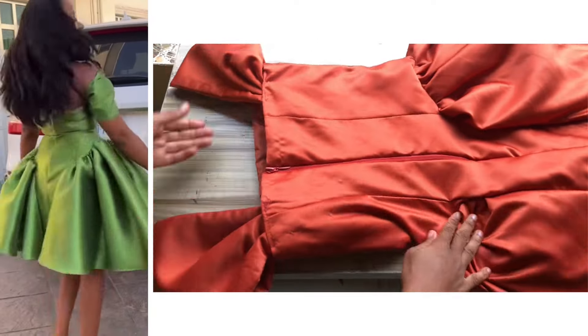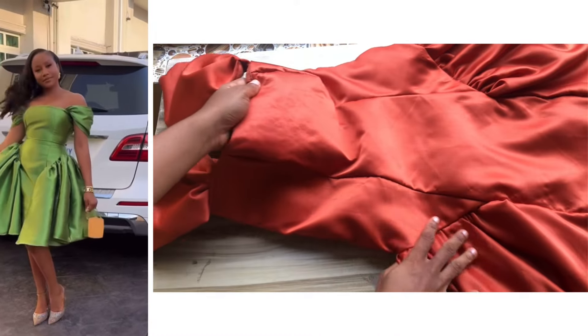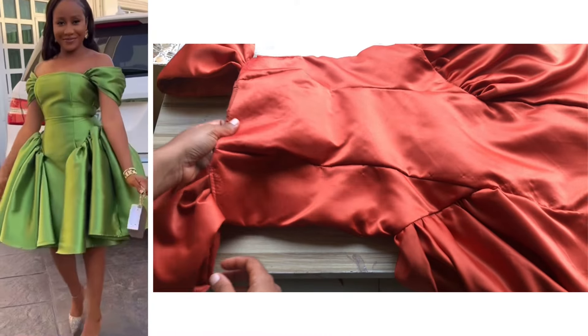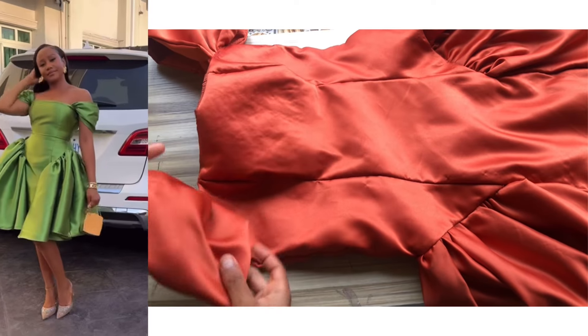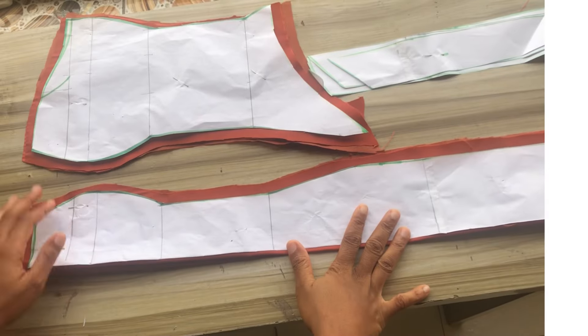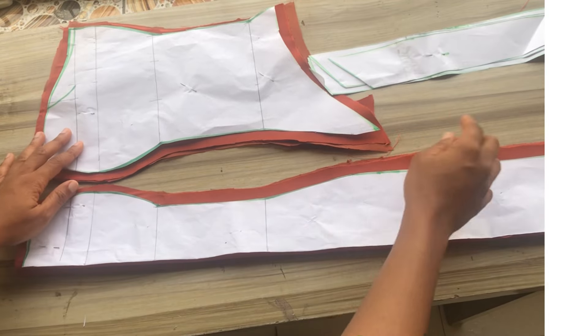Hello and welcome back to the channel. In this tutorial I'll be sharing a requested video of how to make this dress with side ruffles/gathers. If this is something you like, please don't forget to hit the subscribe button. Let's dive right into today's video.